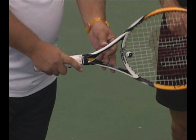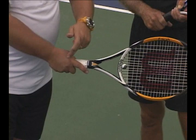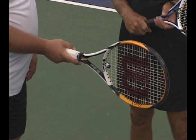If you keep going over one more level — knuckle and pad now on level three, so you're behind the ball — that is what we call the eastern forehand grip. It's a pretty common grip for forehands.